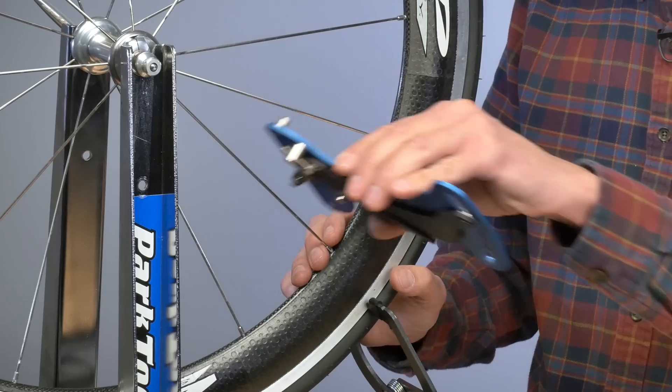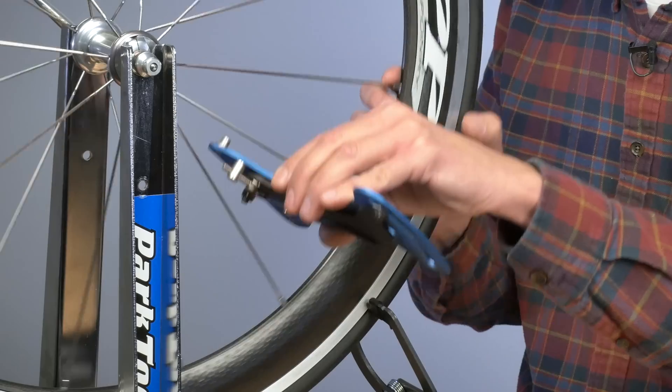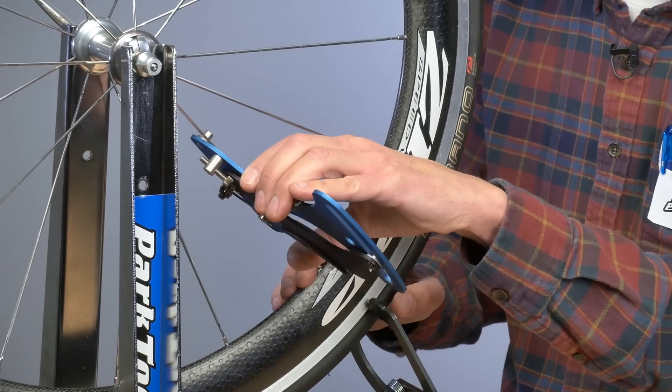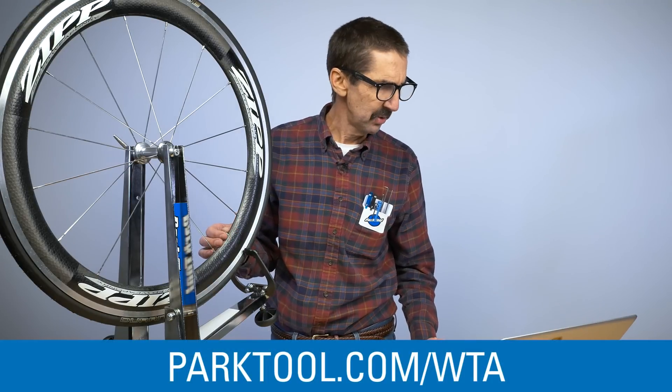The TM1 will give us spoke tensions on our wheel one spoke at a time. But to get a complete understanding of how all this data relates to the whole wheel, let's turn to the WTA Wheel Tension app. Find it at parktool.com/WTA.